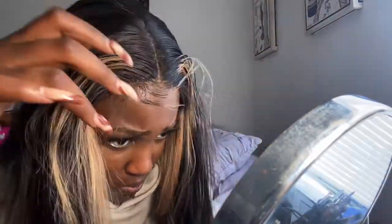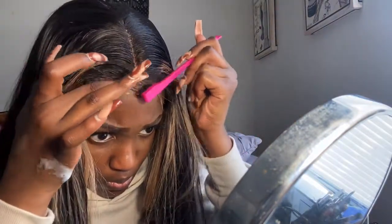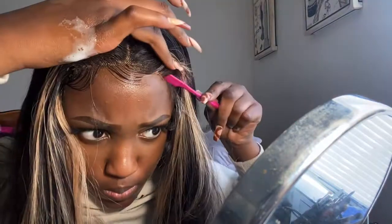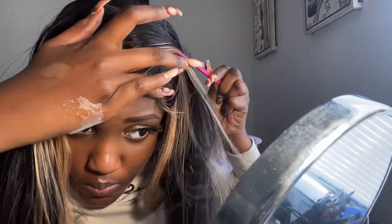For my edges, I use a little bit of the Edge Booster gel mixed with some Got-to-Be, and I just do little swoops. I tried doing the flat iron curly thing but I kind of did it wrong, so we're going to try that next time — it looked pretty bad, I didn't curl it the right way. I just ended up slicking the bottom edges.